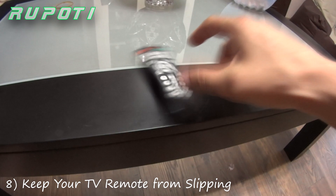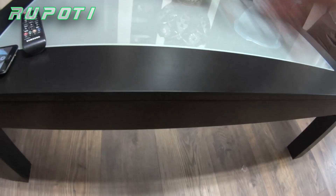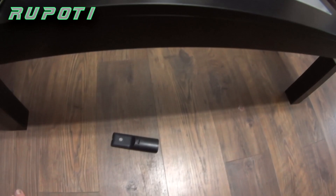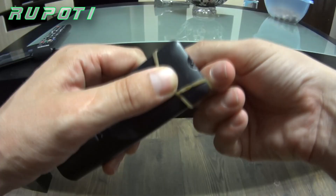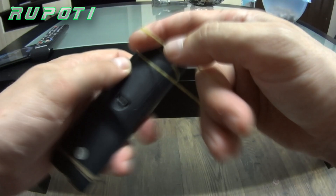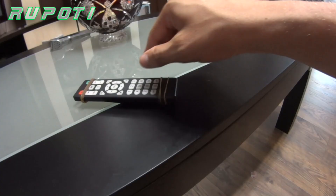Number 8: Keep your TV remote from slipping. TV remote controls easily slip off tables and can be damaged or scratch the table surface. All you have to do to keep the TV remote from slipping off is wrap some rubber bands around it, so it grips to the table surface.